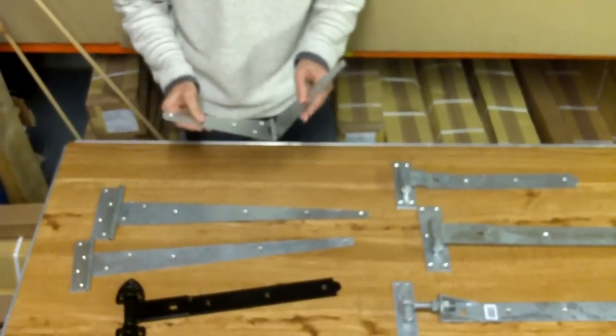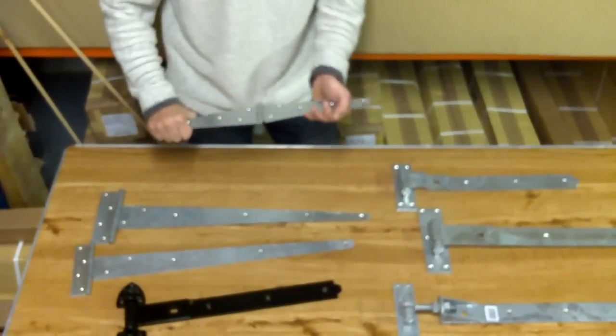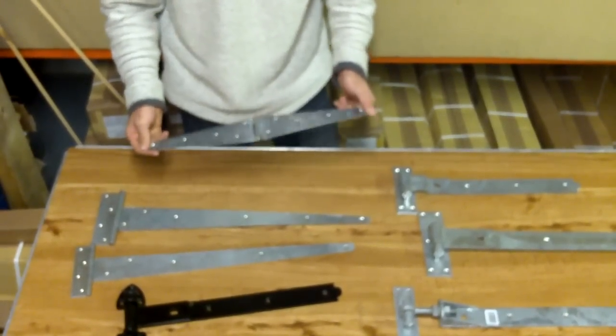This is a strap hinge. It's available in a BZP and a galvanized finish, as well as a black powder coat. Typically used on bifold doors.